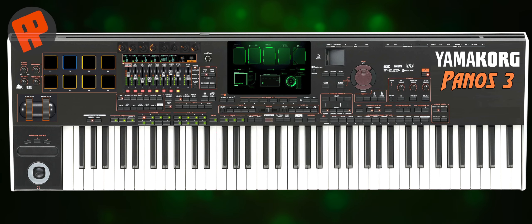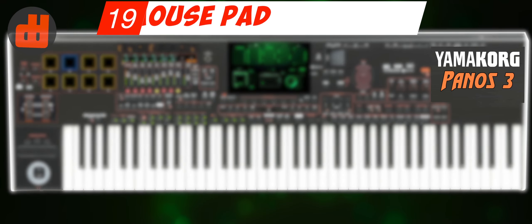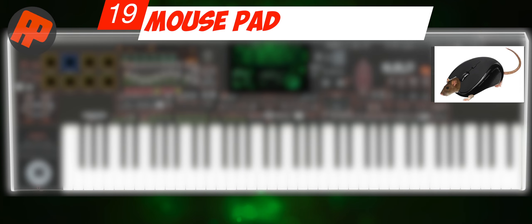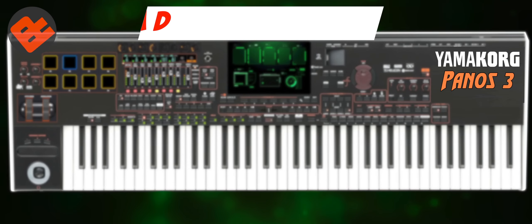Number 19: Mouse Pad. On the right side, there is a fairly large free space. I think making it a mouse pad would be more useful for digital audio workstation workers.